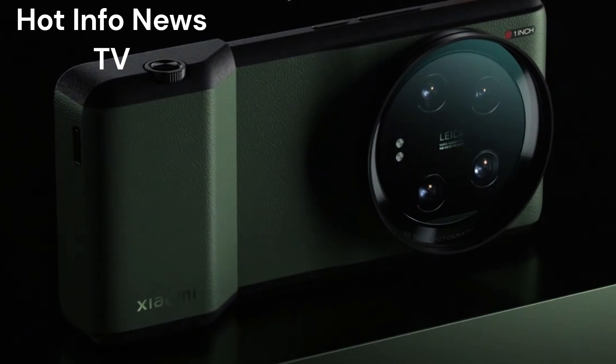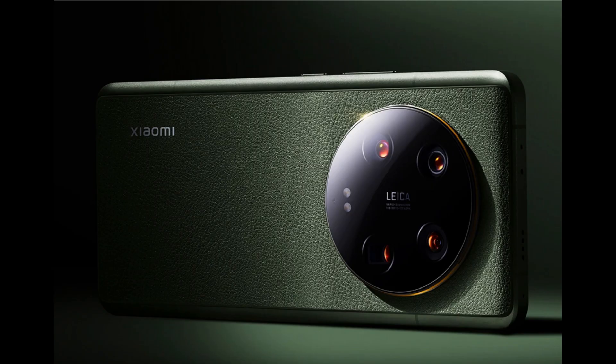The grip has a shutter button, zoom controls, and standard 67mm lens filter support. Xiaomi's newest flagship smartphone is the 13 Ultra, and it wants to be the ultimate smartphone camera. There's a big 1-inch sensor, a dual aperture lens, and a camera grip shutter button accessory.